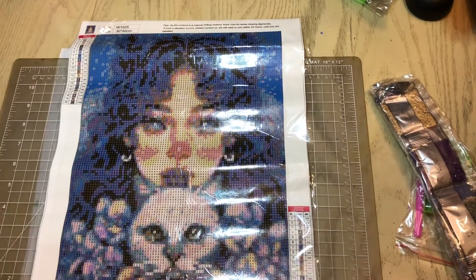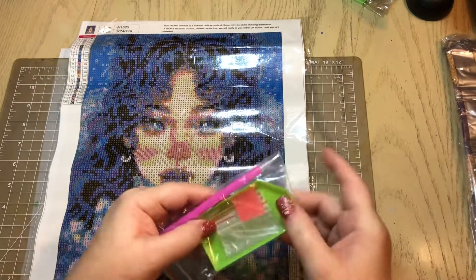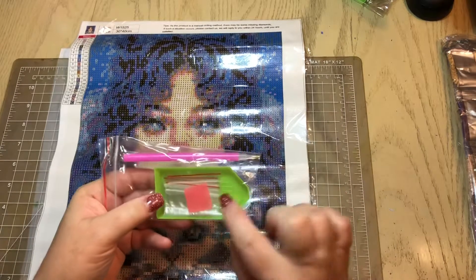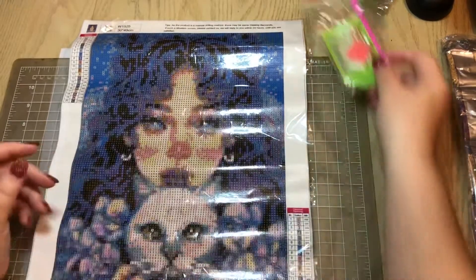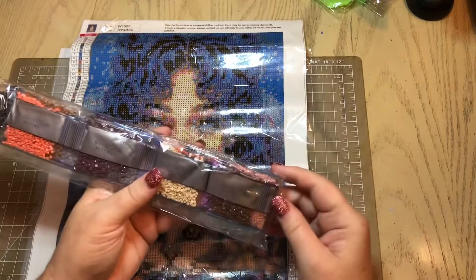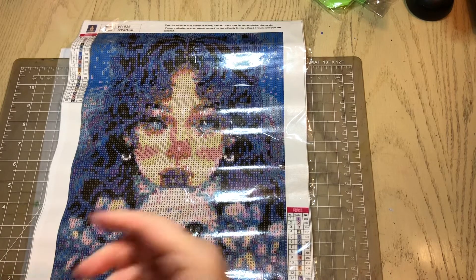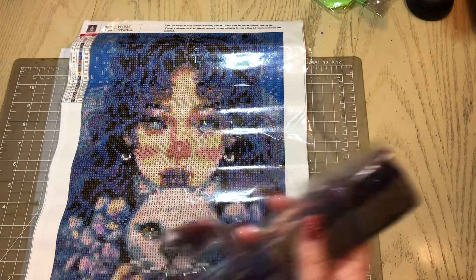Let's check out the drills — oh my god, look! We got baggies! You guys know how excited I get over baggies. We got our standard drill kit and we got baggies — love it! Let's put that aside and check out these drills for this kit. I'm so excited. I haven't been this excited over a canvas in a long time. This is one of the best quality canvases I've gotten.